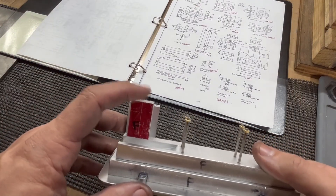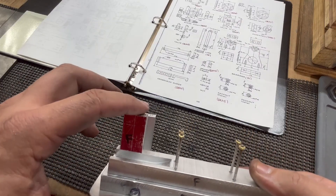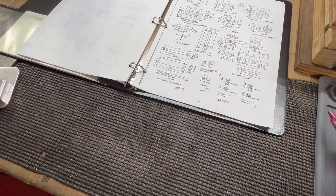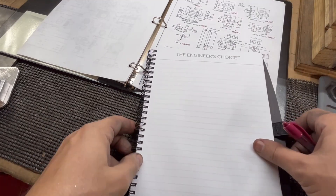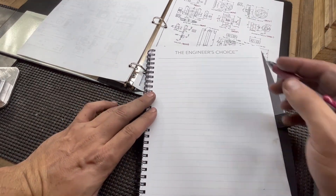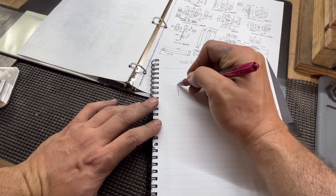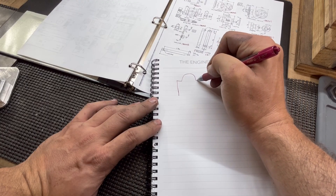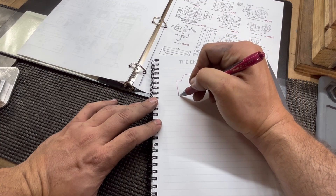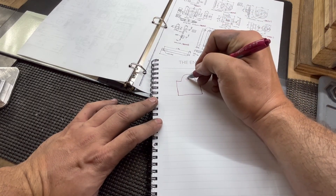The next thing we're going to work on are these bearings. I've left them overly long on purpose. This is not something I came up with — I did see this at another person who did it this way and I like how they did it. Our bearing cap, or bearing, looks like this: it's got a radius on the top, and it'll get a hole in there.